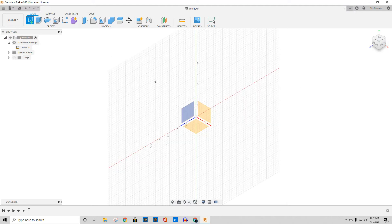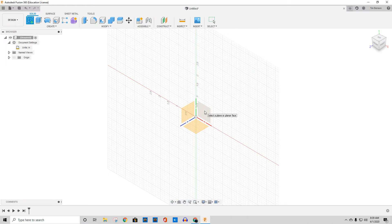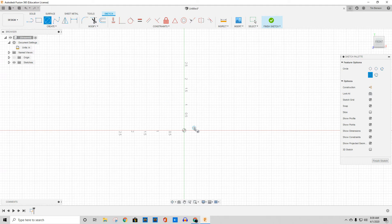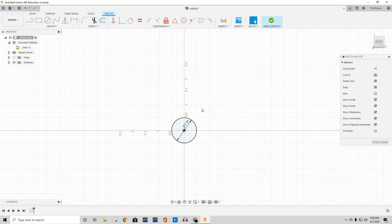Now I'm going to make a sketch real quick and I'm going to do this the easier way. Basically what I'm doing is I'm going to draw a circle — just a circle right here on this origin. I take it out, and that needs to be one inch, so I'm just going to type in one and hit Enter. There's my one-inch circle.